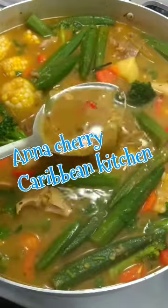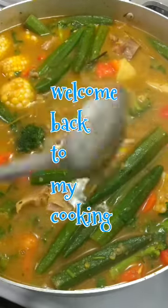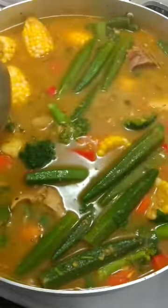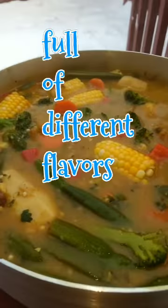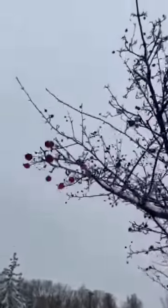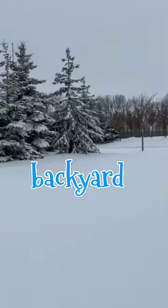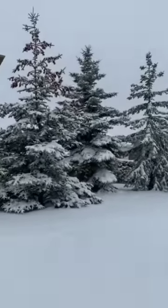Hi guys, Anna here from Anna Cherry Caribbean Kitchen. Welcome back to my cooking. Today I'm going to show you how I do my winter soup — perfect for the weather. It's full of different flavors.